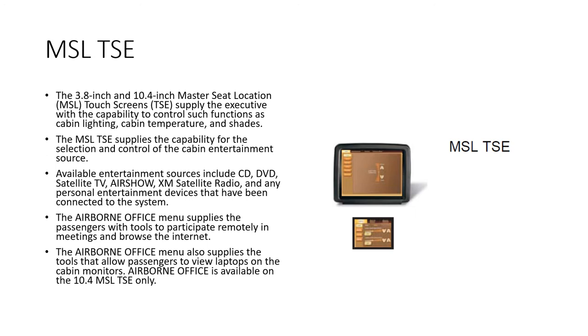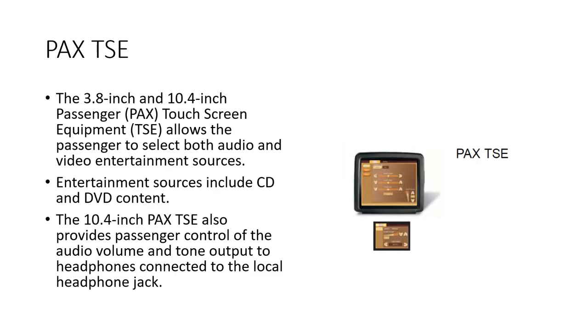The master seat touchscreen gives the master seat person control over their personal entertainment system plus the main entertainment system including the master CD player, DVD player, Airshow, XM radio, and any personal equipment connected. It also provides control of the airborne office, cabin temperature, cabin lighting, and window shades. The 3.8-inch and 10.4-inch passenger touchscreens allow passengers to select audio and video entertainment sources including CDs and DVDs, and the 10.4-inch version also provides control of audio volume and tone output to headphones at the local headphone jack.